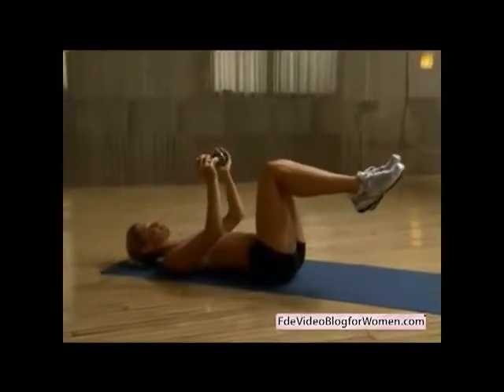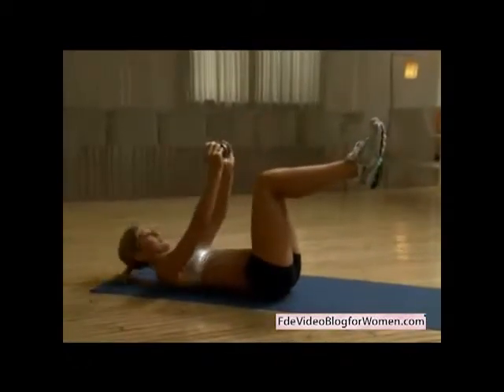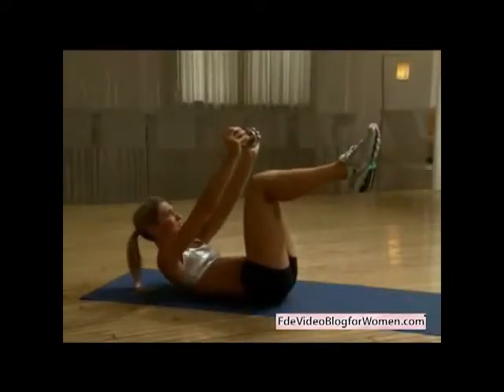Next, bring your legs and arms back to center, then crunch straight up reaching the dumbbell horizontally toward your toes. The trunk rotation targets your abs, obliques — which are the muscles that run down your side — and your shoulder muscles. Continue these crunches for 30 seconds.